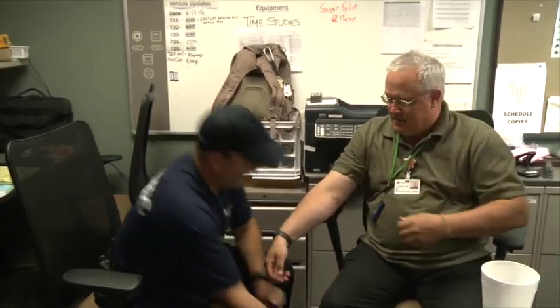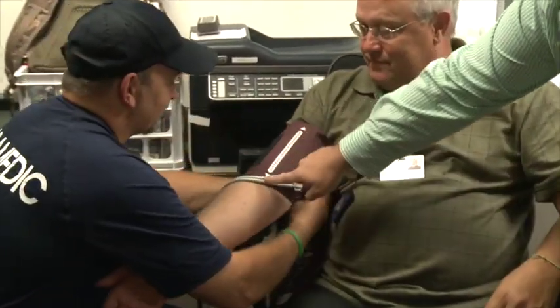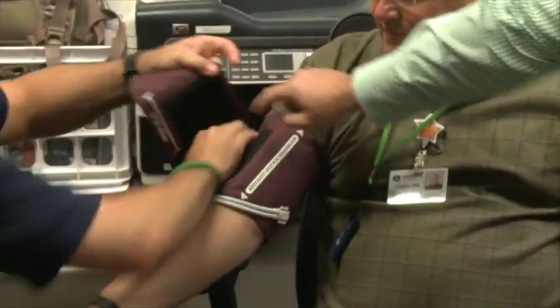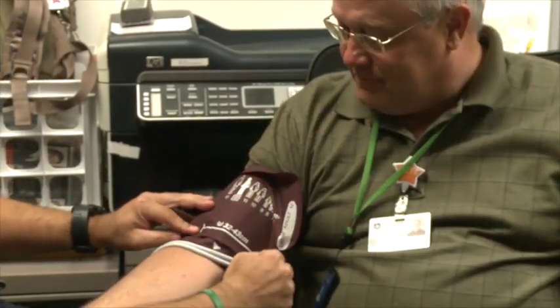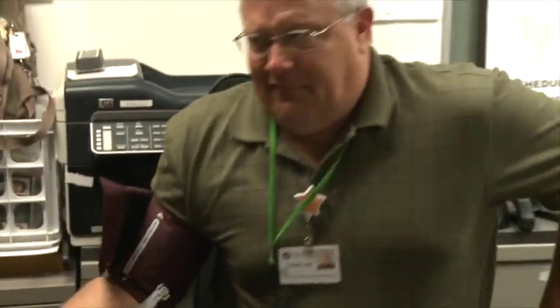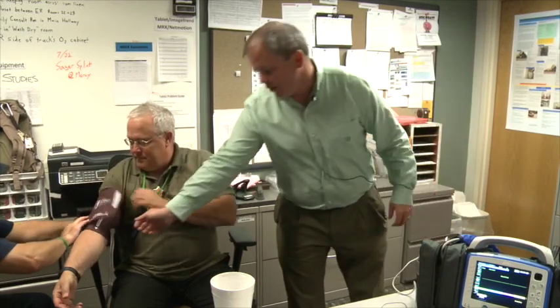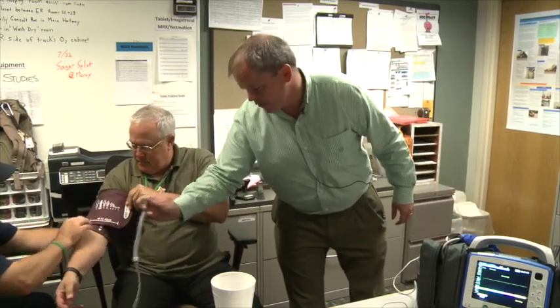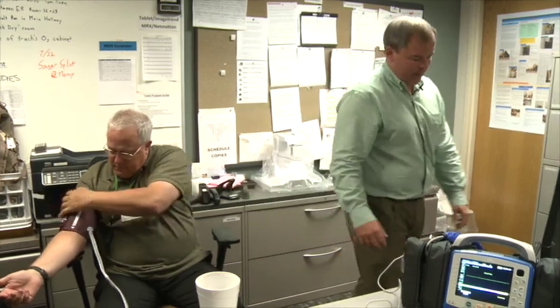We want to make sure we're using a correctly sized cuff. The cuff is correctly sized when the artery index marker is over our artery and that marker falls within the range indicated by the two white lines. There are four cuff sizes included with the X-Series today. If you feel you need additional sizes, let us know — there are 16 sizes available. There is no reason not to use the correct size cuff; it is very easy to clip on and clip off to adjust.